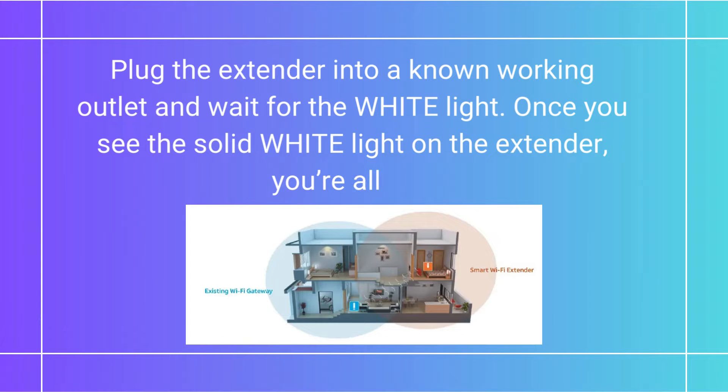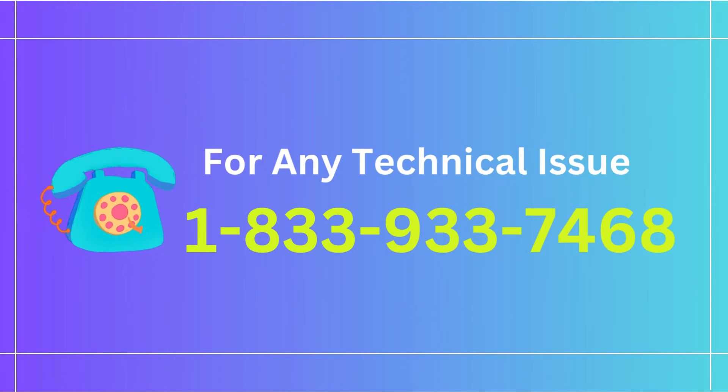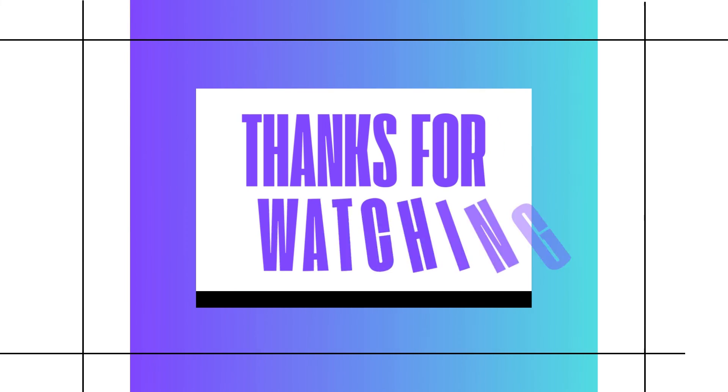Plug the extender into a known working outlet and wait for the white light. Once you see the solid white light on the extender, you're all set. Thanks for watching.